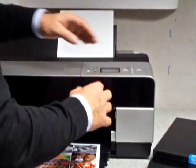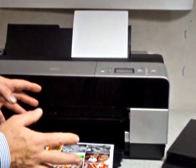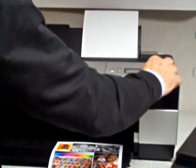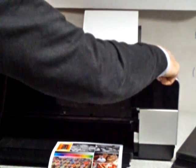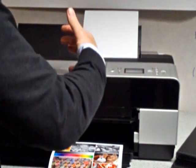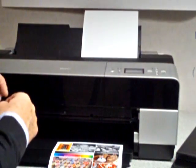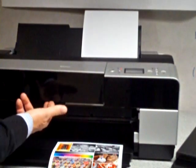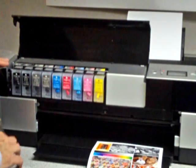What you need to do when running the printer — certainly every three or four days — is press this little button up the top here, which is the lid open button. You hold it for three seconds, and that opens up the lid. So we've pressed that button for three long seconds, and what you need to do every so often is manually check your levels.